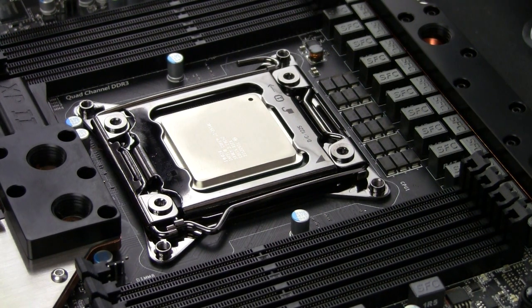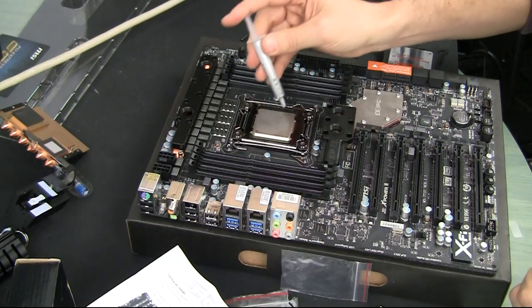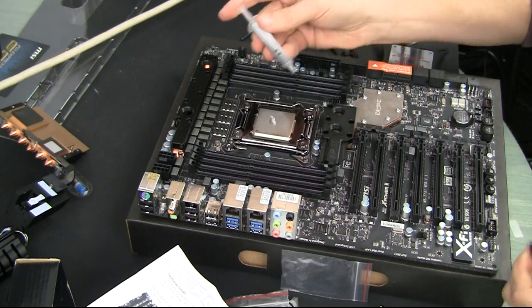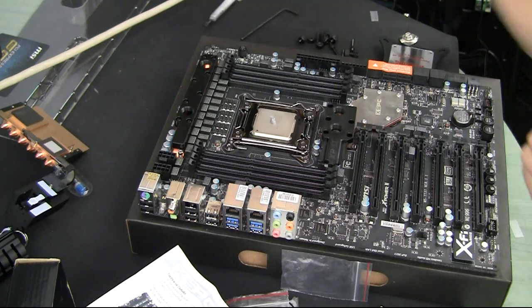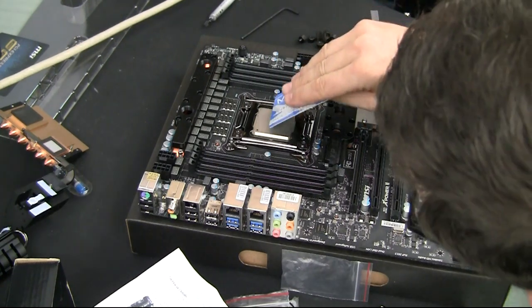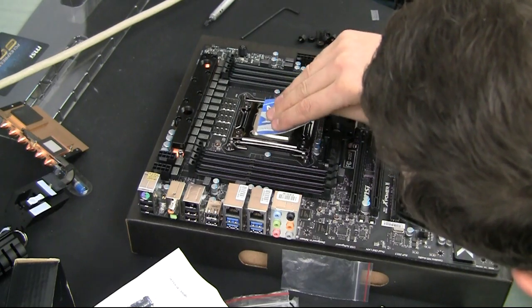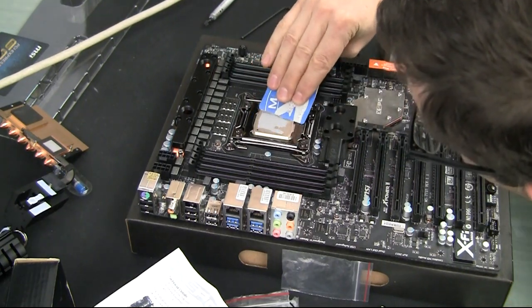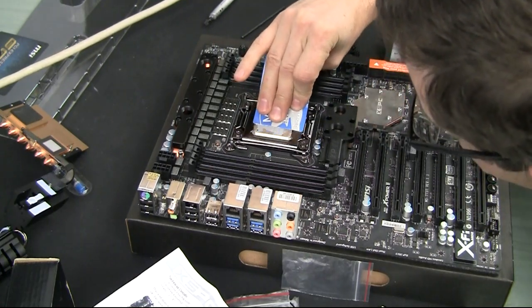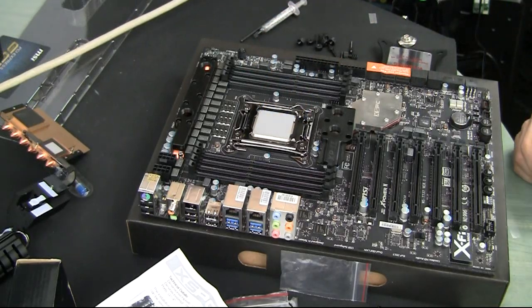There's my thermal paste. I expect a few comments saying my spreading technique sucks, so while I'm doing that you might just start typing your comments. Meanwhile, I'll do what I usually do and put the thermal paste in place.